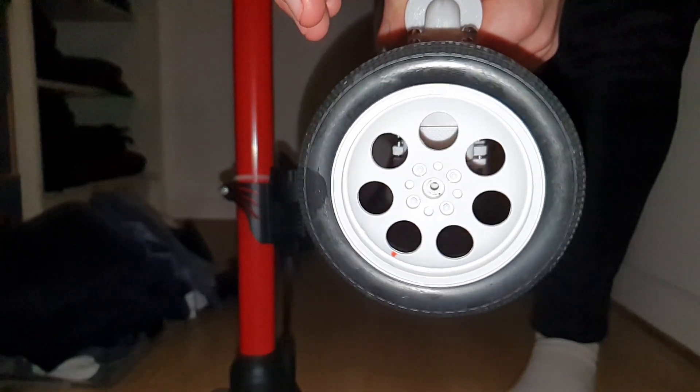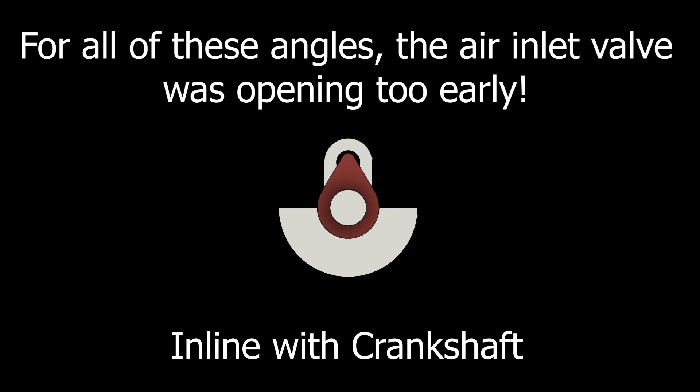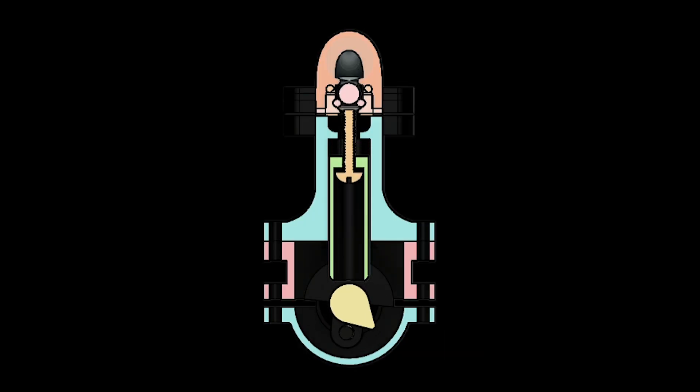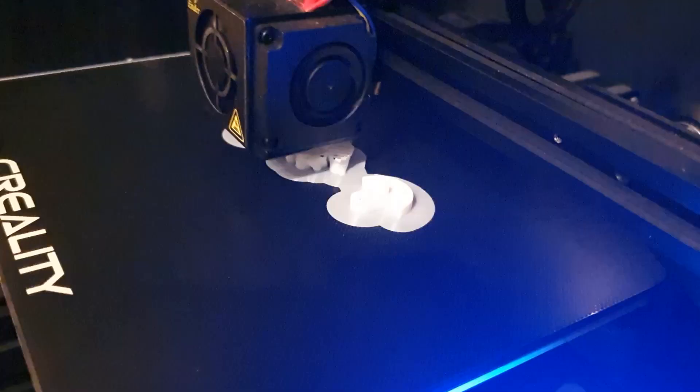Based on this, I knew I needed to change the angle of the pushrod cam. I tried winging it a few times and failed every time, so I did what I should have done in the first place and animated it in Fusion 360. I then printed out the pushrod cam with the correct angle and it worked first time.